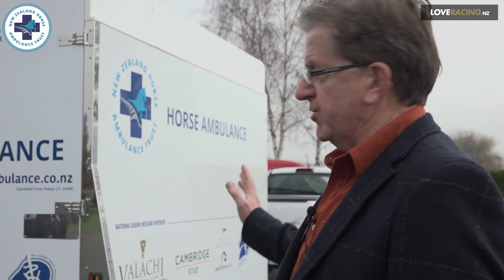I'll take you through and show you how the ambulance works and just some of the features of it that make it quite a unique vehicle.